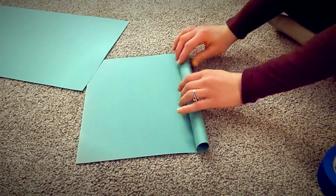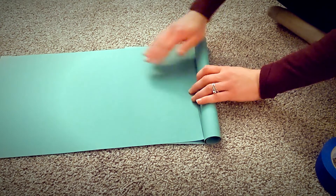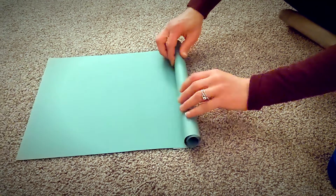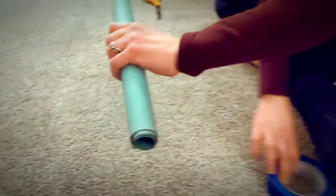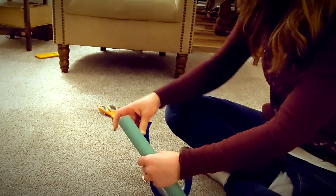Take a second piece of paper and continue rolling all the way to the end. Then we're going to take some tape and tape the end.